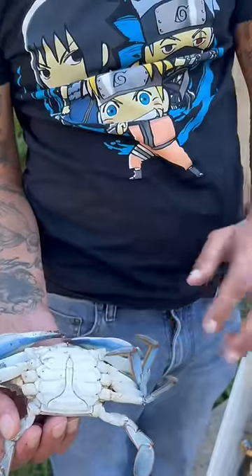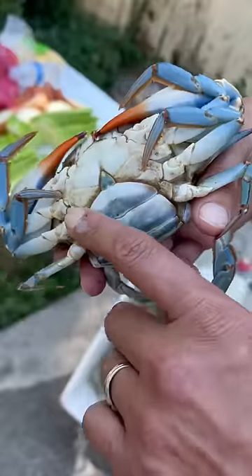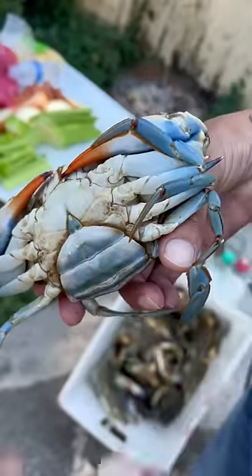Y'all, y'all see how it's right here? That's how you know it's a male, okay? I'm gonna show y'all female now. Wide the female list, you see that? And they got that red fingernail polish, baby.